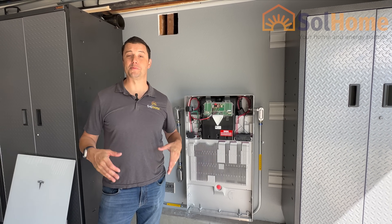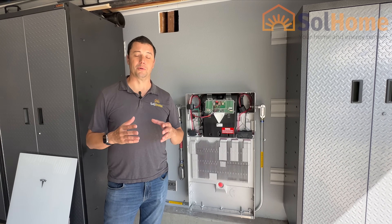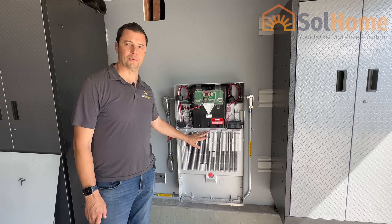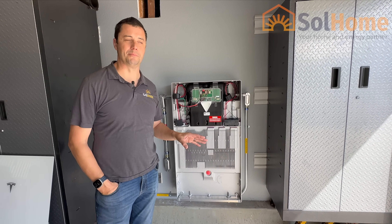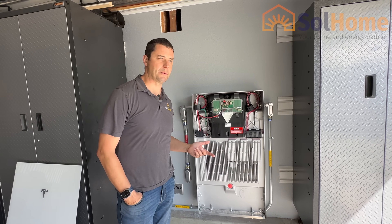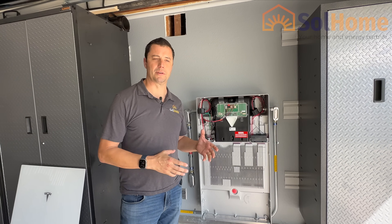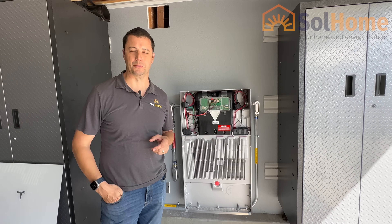Hey, Dave here again with SoulHome. I know it's been a while, but a lot has been going on in the background here. We are proud to be new partners with Tesla, now offering their one and only Powerwall 3. And let me tell you, this thing is an absolute monster. It's hard to impress me, but I'm pretty blown away with what this is capable of — how easy it is to install, how much money it's saving our homeowners, and just the capability of this unit, especially how easy it is with the backup switch, which we'll show you here in a little bit.